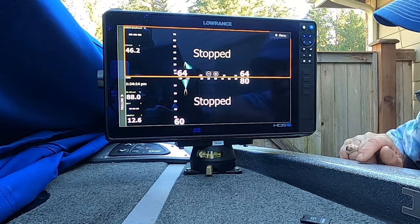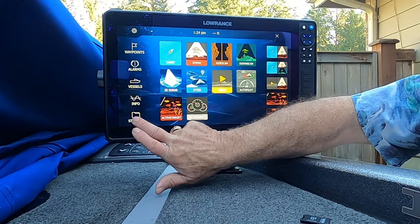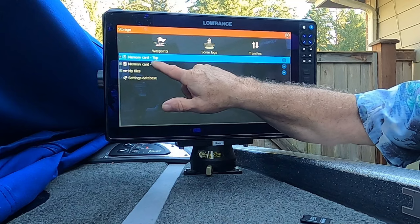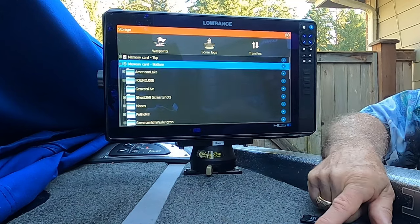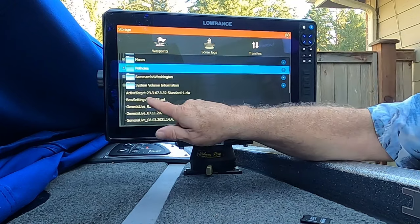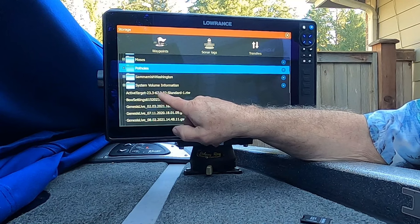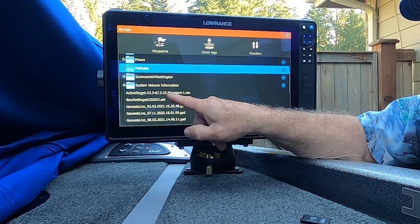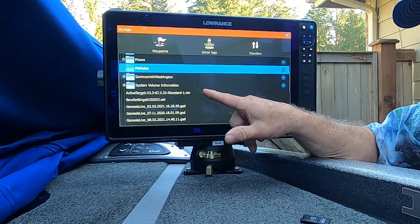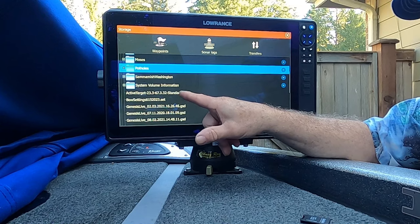To begin, highlight that box, then go to your Pages button, go to Storage. I put the card in the bottom slot — the memory card in the bottom slot. Now it shows you all the files on that card and I'm looking for ActiveTarget 23.3-67.3.32-Standard-1.RIW, which is the latest patch that came out in November.